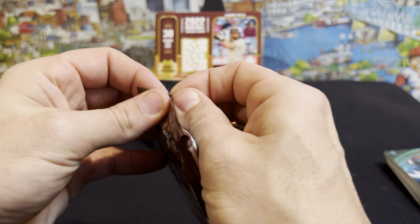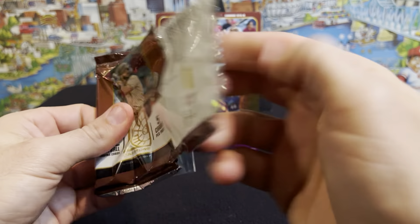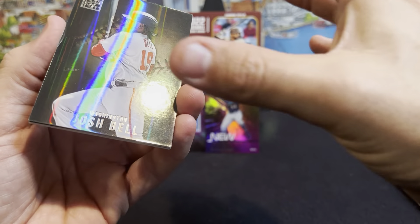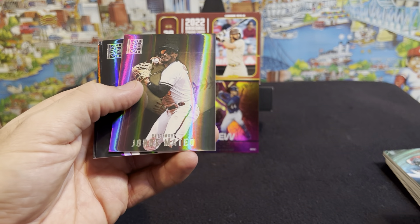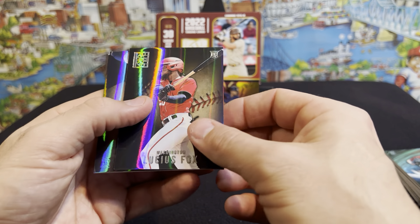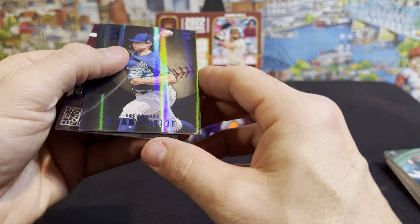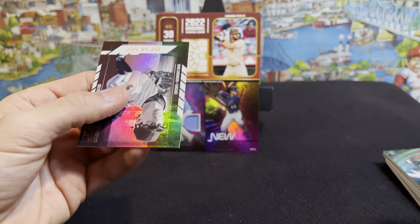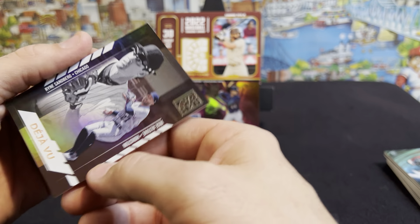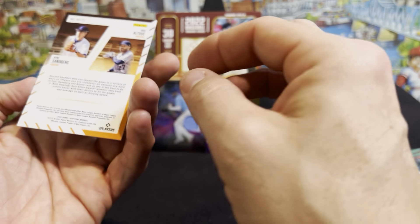Last pack of this first rip for Capstone. We got a Josh Bell, Jorge Mateo, Lucius Fox rookie, Ryan Pepiot rookie, and a Deja Vu — that's going to be Ryne Sandberg and Jose Altuve. I like those Deja Vu cards. Those are pretty neat.